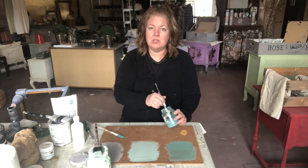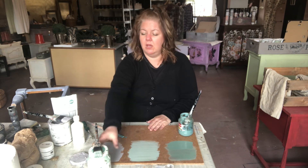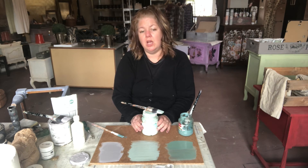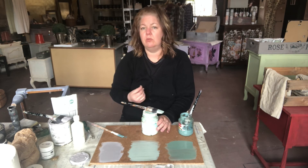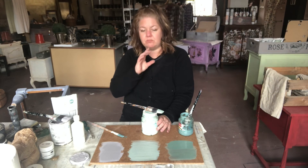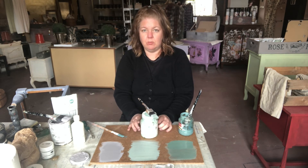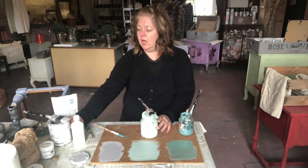I recommend you experiment — find what you like. You may like to use chalk paint and that's perfectly fine. Find the one that you like, and just continue to learn about the product and what it can do. I have a tendency to use Fusion for more modern finishes. I've used it for decorative techniques as well.